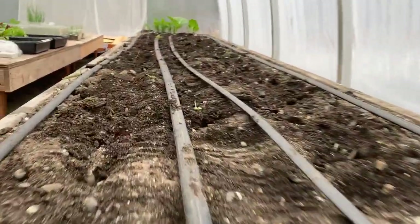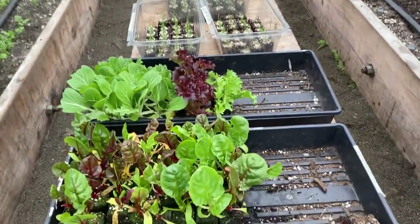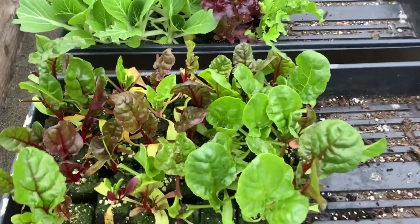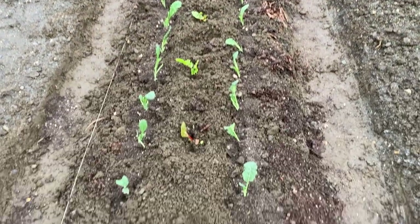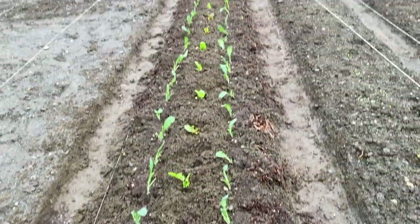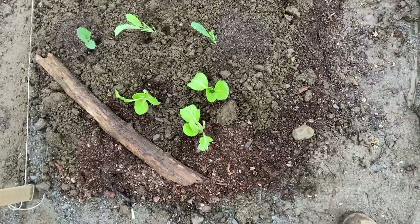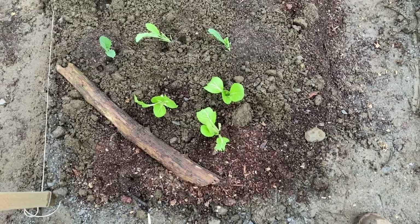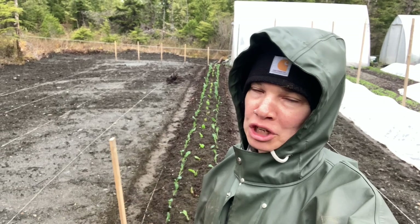Everything is cleared out here and I'm going to take these extra chards and jam them out there too. I've got 121 kale in the two outer rows, 35 chard in the center with a little patch in the back, and three bok choy at the bed ends for the slugs. This is way tighter than I normally plant them but I just wanted to get them all out there and give them a chance.